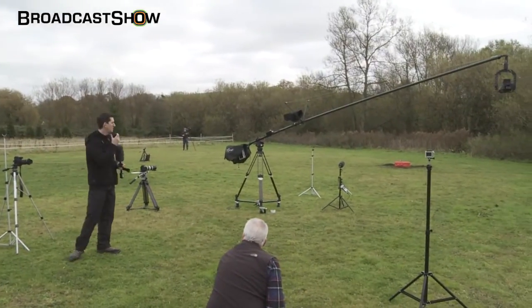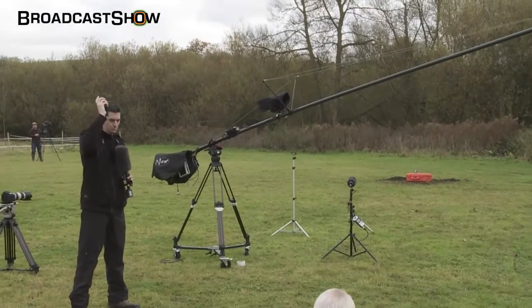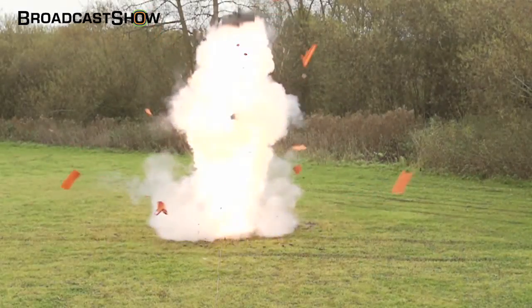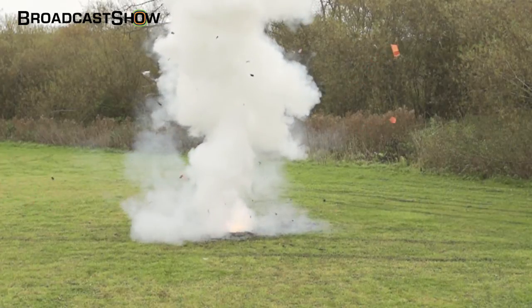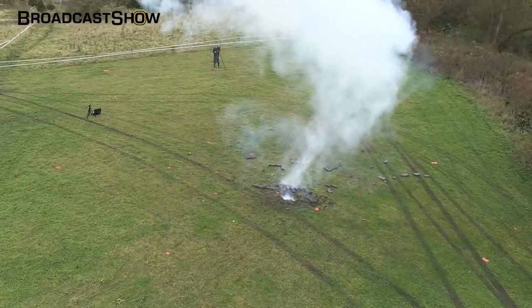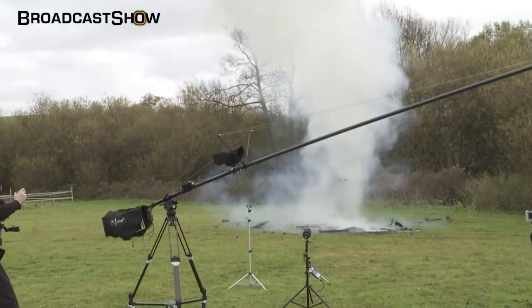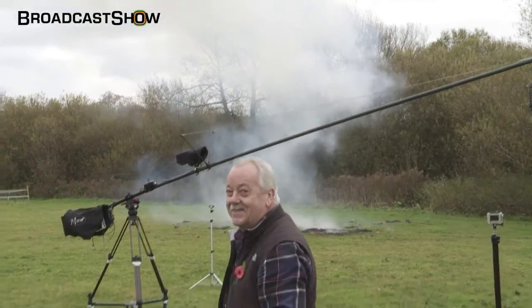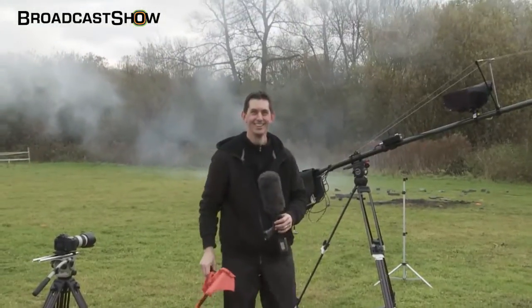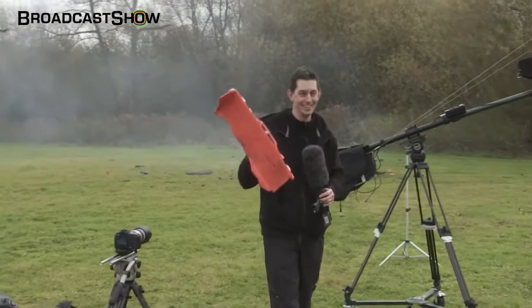Everybody ready? Here we go. And action. Please tell me you got that. In answer to how far the case will go — a long way. Did the case survive a charge underneath it? No.